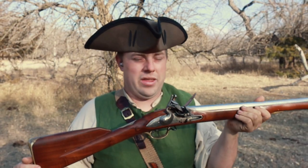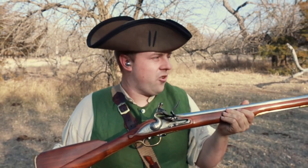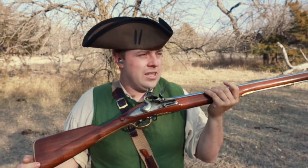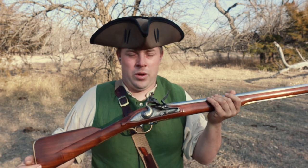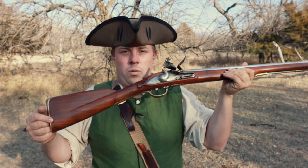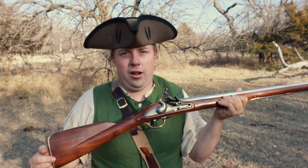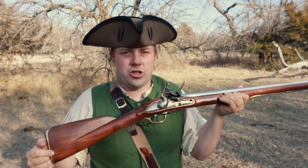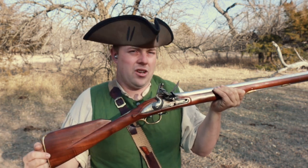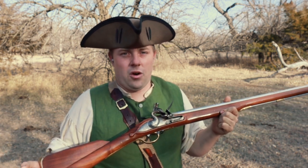What we're going to be doing today is testing various methods of loading, and we're going to do this at 50 yards in the trees, because right now we are in a tornado watch in February — it's a balmy 75 degrees and the wind is blowing about 40 miles an hour out on the plain. The different methods of loading we're going to discuss include patched round ball, paper cartridges, cardboard wads, and a bunch of different things, to see if there really is a whole lot of difference at 50 yards.